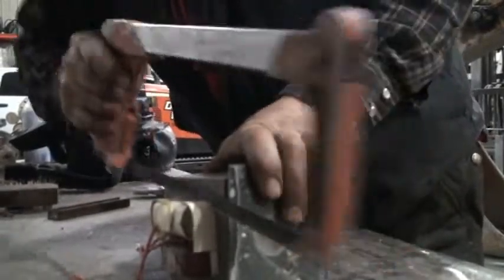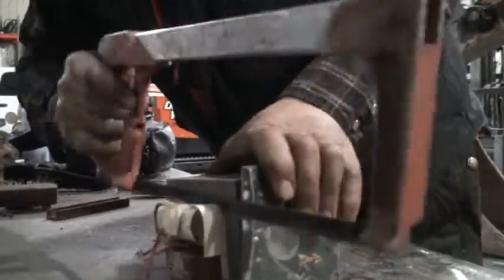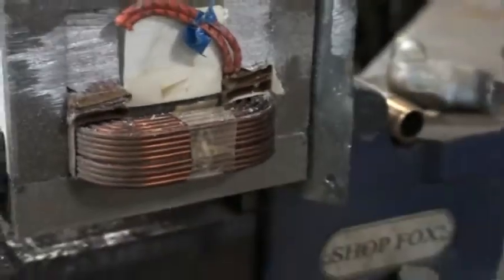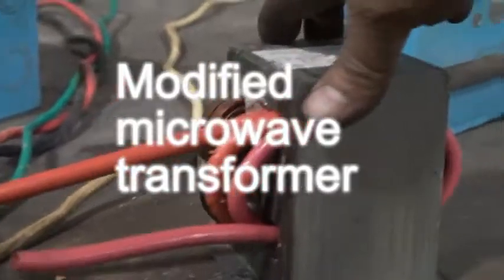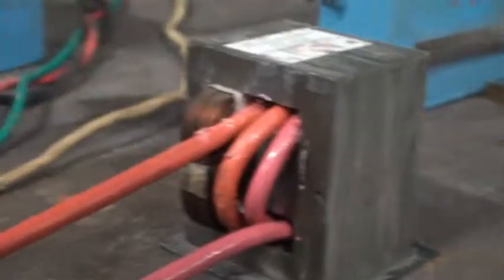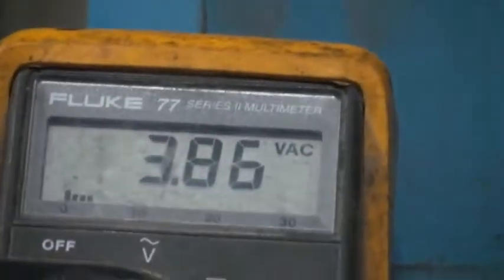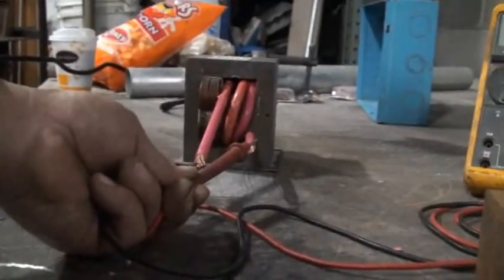First, we have to cut off the high voltage coil out of a microwave transformer and rewire it for low voltage and high current. Three wraps of number four wire works pretty good on this one. Try to use the biggest, most flexible wire you can find that you can get in with the insulation.